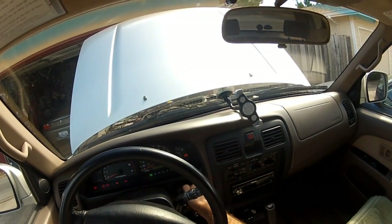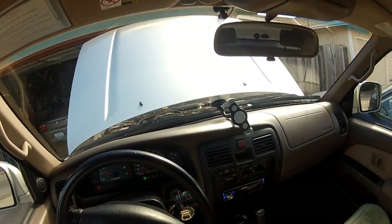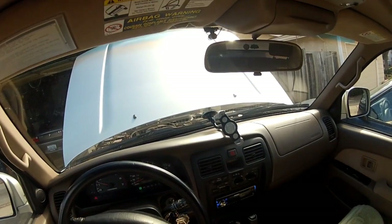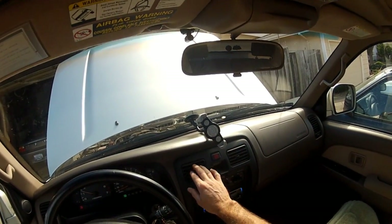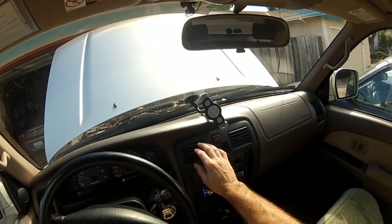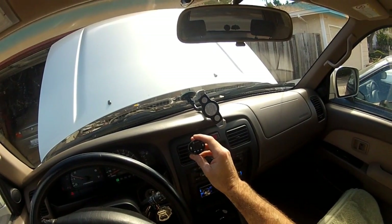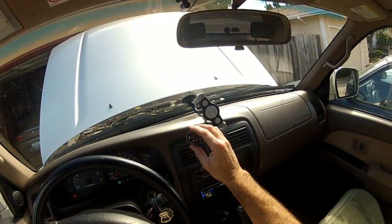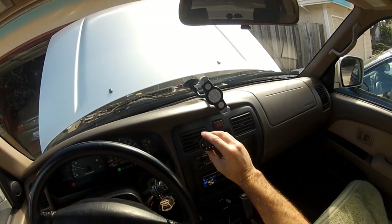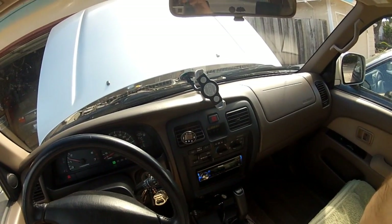Now I'm in the truck. I'm going to start it up, turn the AC on high, and give it a good five minutes for it to get cool. Sitting here at idle it's not going to have much airflow through the condenser, so I'm just going to let this thing get cool for about five minutes and shut it off. Now I'm going to put the thermometer right in here. There we go. We're going to give this some time and come back.